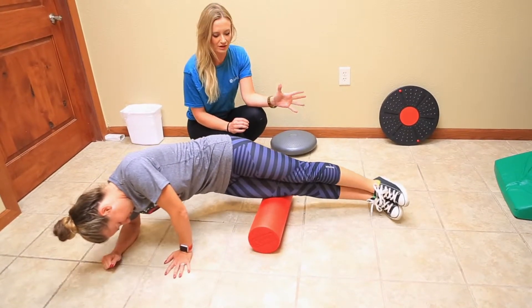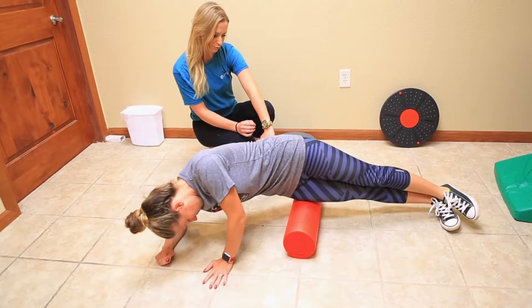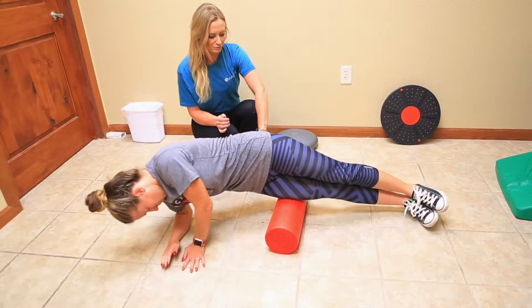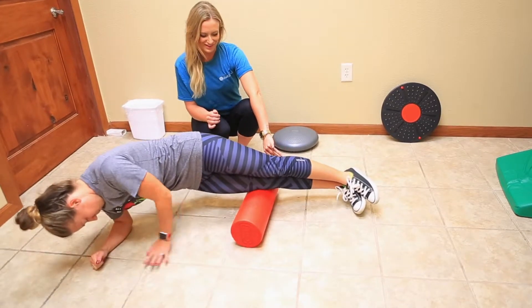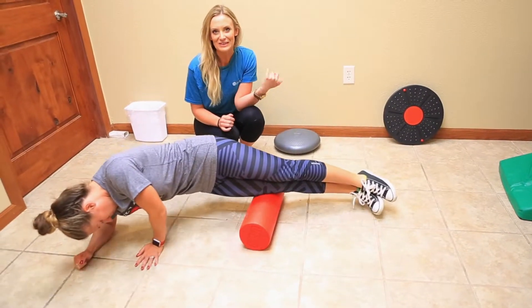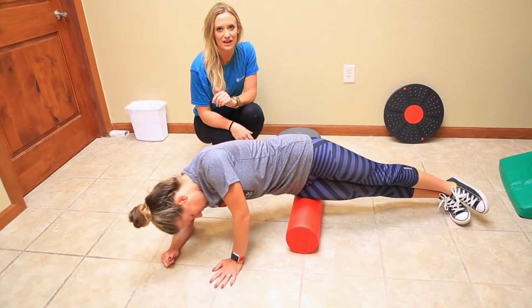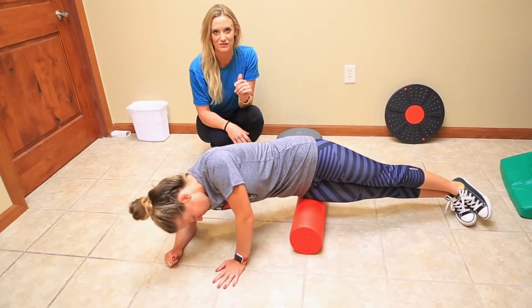One of the biggest things that a lot of our patients do is they don't foam roll from hip to knee, but you should be rolling right along the outside edge of your leg. The importance of foam rolling is it breaks up the hard connective tissue around the muscle and allows for good stretching of the muscle after.